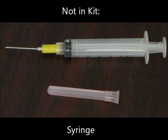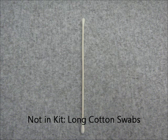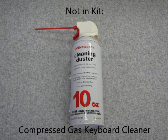Items not in the kit that are optional but you might find useful include a syringe to go with the blunt tip needle, a long cotton swab, and compressed gas keyboard cleaner.